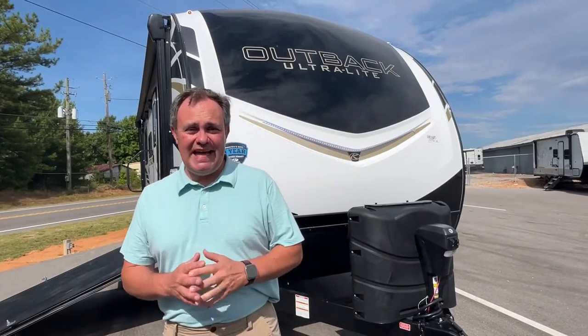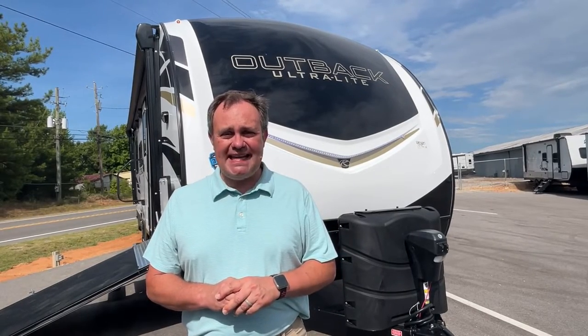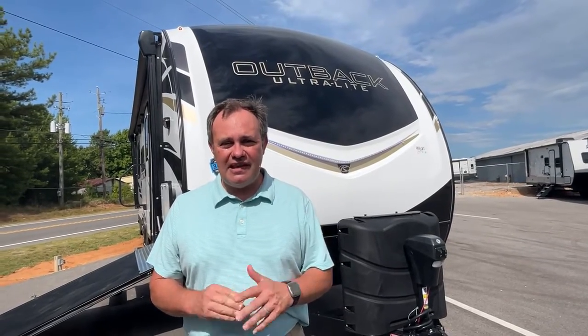Hey everybody, today we're going to be looking at an Outback Ultralight, model number 240 URS, by Keystone. For specs and pricing, the dealership's information will be down in the description below, so let's get started.